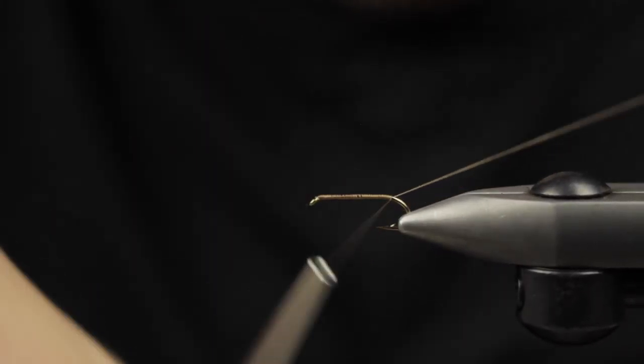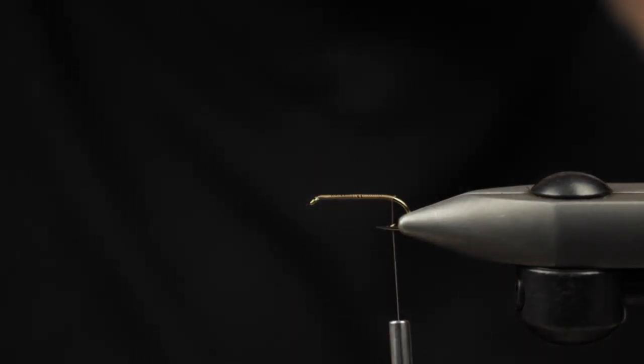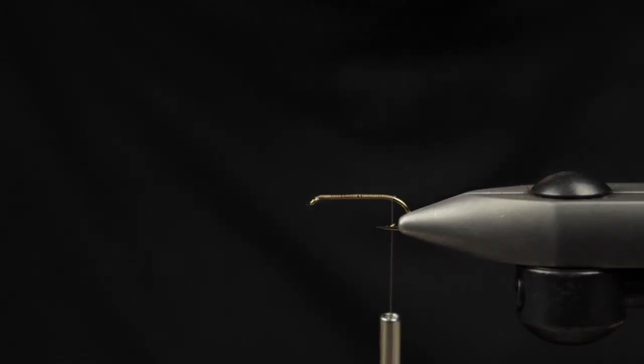Start off doing connecting turns all the way down the shank of the hook until we terminate right about the bend, in between the point of the hook and the barb.